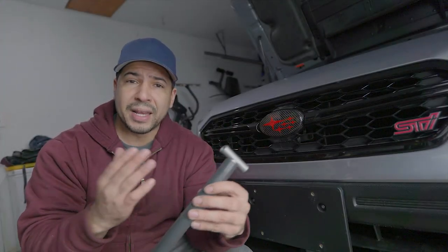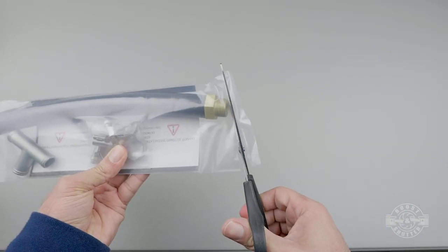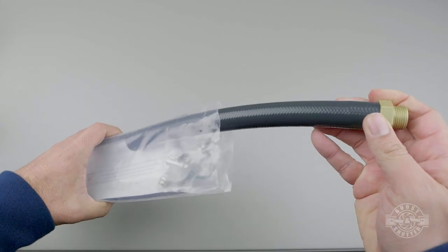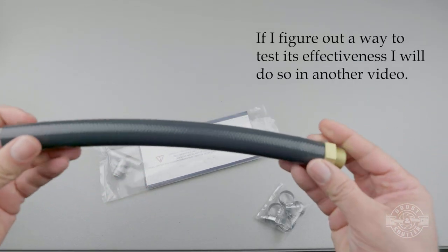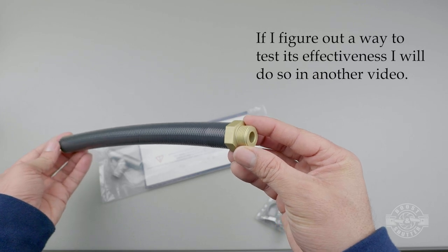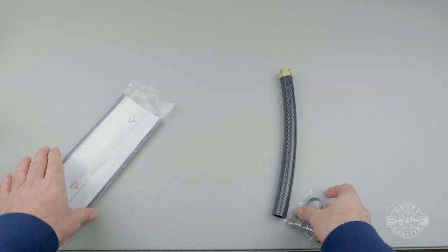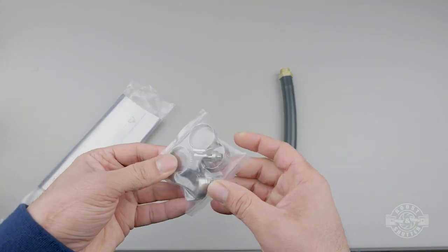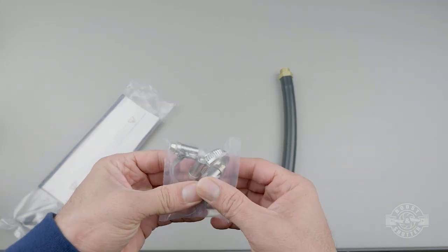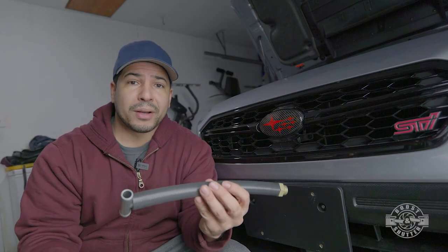Cylinder four is the problem child in these cars. If any cylinder is going to go, it's going to be cylinder four. This mod promises to do away with that problem or at least minimize the chances of failure. It's relatively cheap, very easy to install, and very high quality. This is the original cylinder four cooling mod — there are copycats out there, but this one seems to be the highest quality.